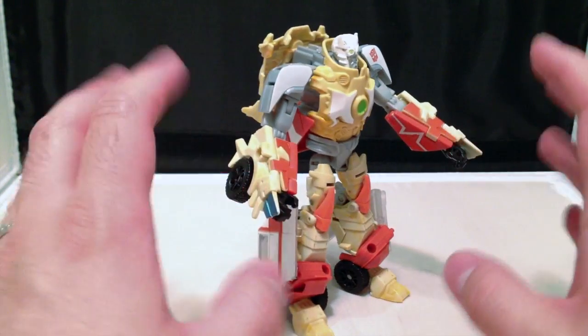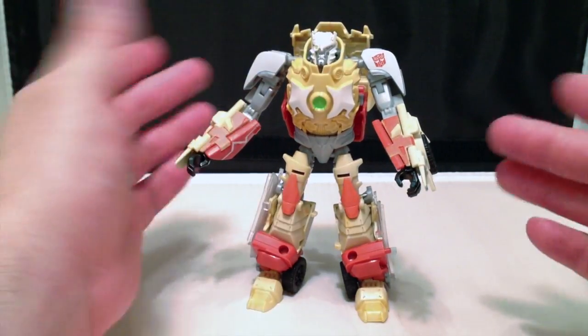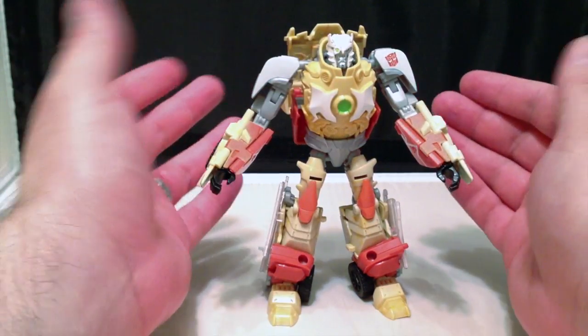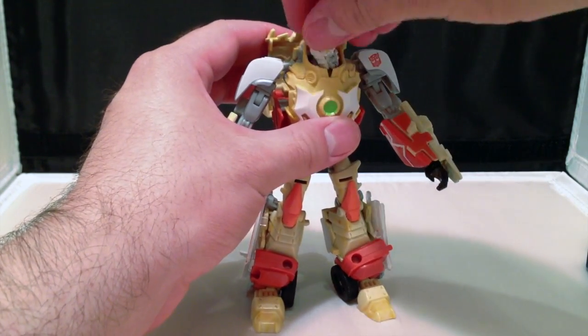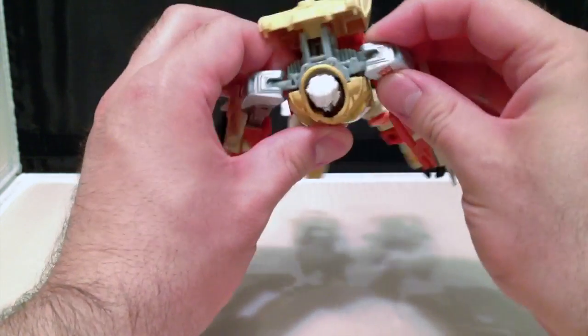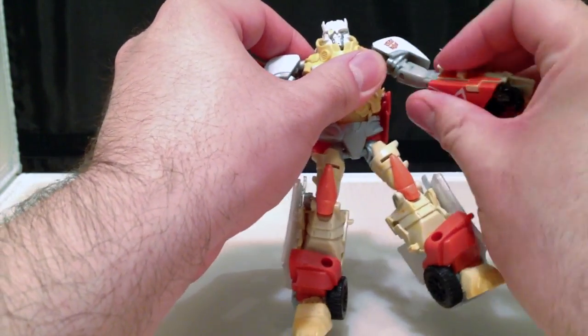I mean, it's close right now, but it could be so much better. The overall look of the figure is good. Posability is exactly the same as the original Deluxe Class Ratchet. Head swivels from side to side, and that's all you're going to get. Shoulders are on a ball joint, and then there is a swivel joint right underneath that.